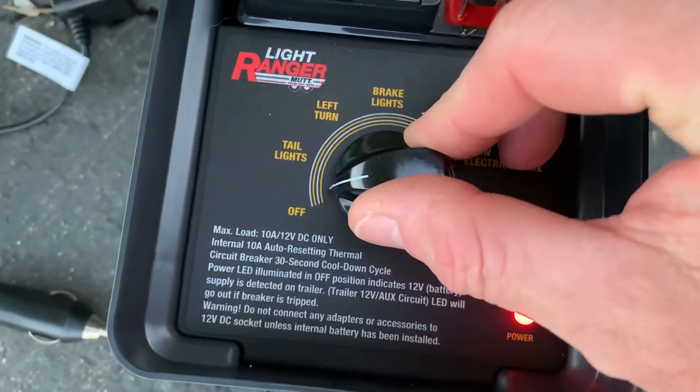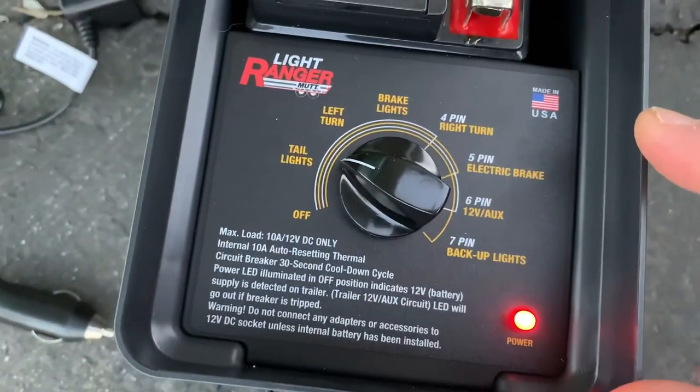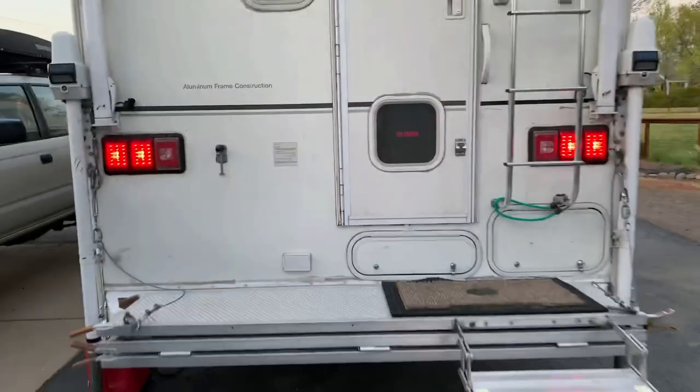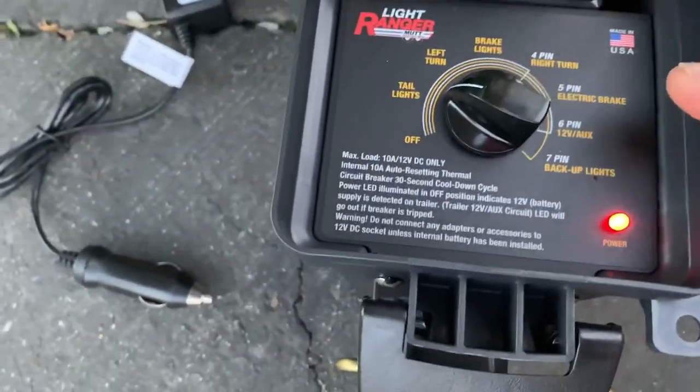Then there's your seven-pin backup lights. Those are all the different settings. I'll go ahead and flip it on to tail lights and then we'll run back here and take a look behind the truck camper at the tail lights lit up, and then back here at the tester.